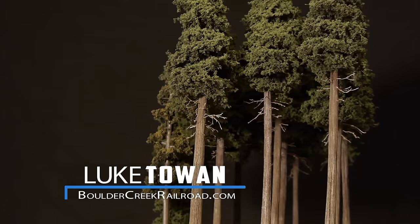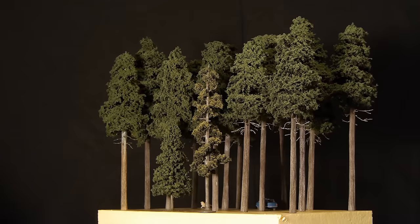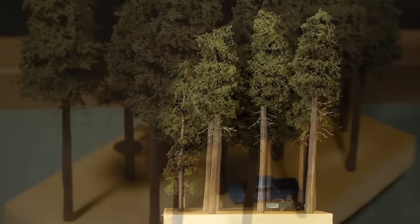Pine trees are found all over the world, so making cheap realistic pine trees is something any modeler can try. These trees look fantastic and are very easy to make with cheap materials. Let's not waste any more time and get started making some great looking pine trees.